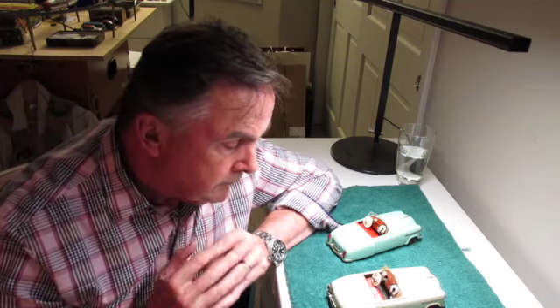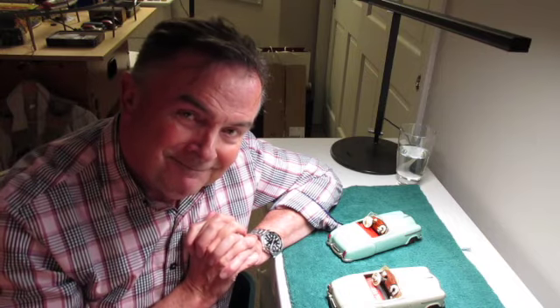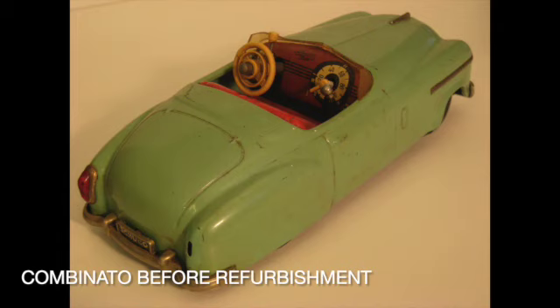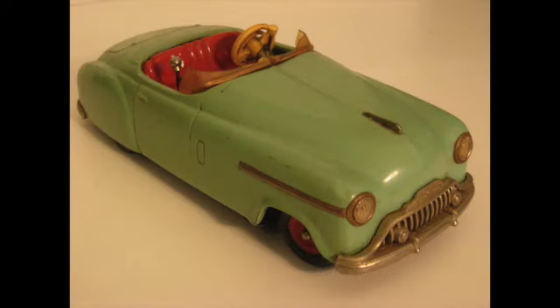So without further ado, let's move on to the series. Now we start the refurbishment of the Combinado 4003. Here's the car before we get going. We've taken notes on what's wrong with it: missing tail light, broken windshield, paint's not in great shape. Needs some work.